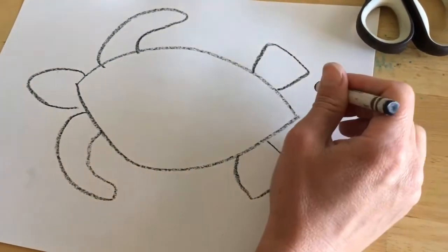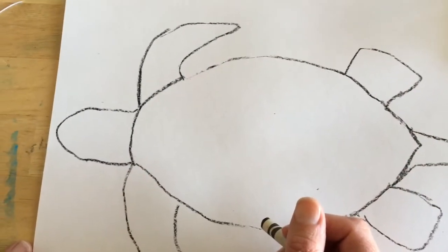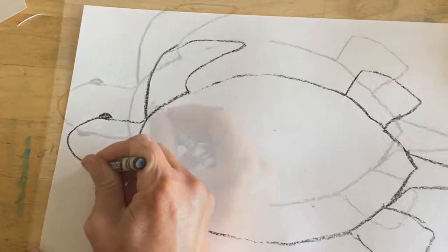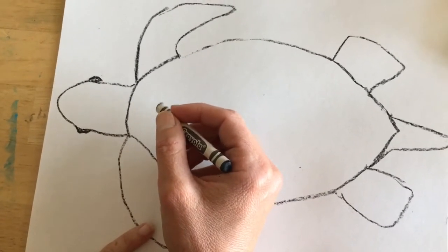I'm going to draw a tail. Then we're going to add the eyes, and then we're going to add the scales to his head.